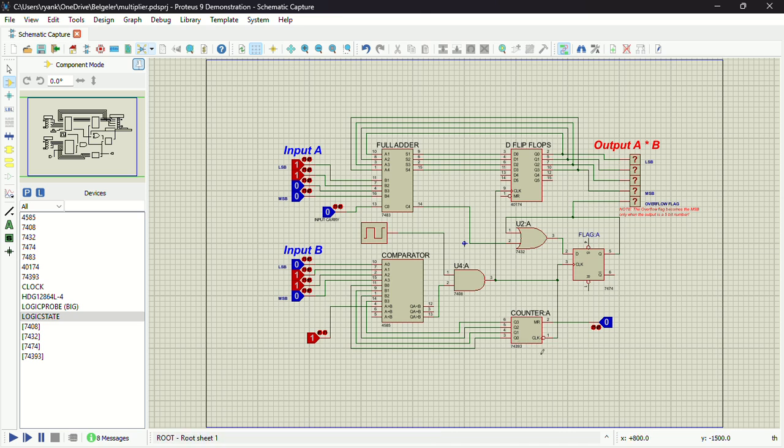The counter is simply going to be tracking the number of additions made — that is, the number of times I've added A. For example, if I've added A three times, the counter is going to be three; if I've added A two times, the counter is two. When the counter finally reaches B, that means we've added A exactly B times and we stop. The comparator tells us when to stop the loop; without it, the value would keep accumulating indefinitely.